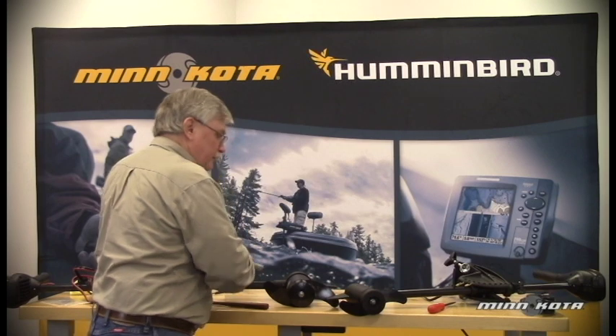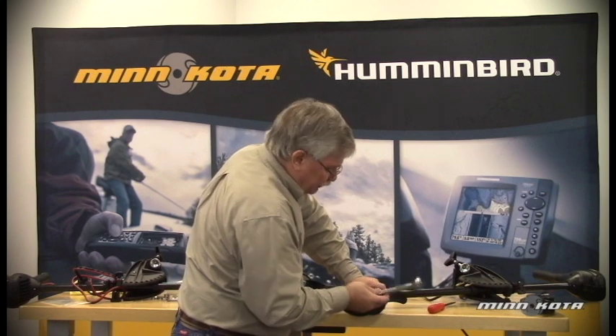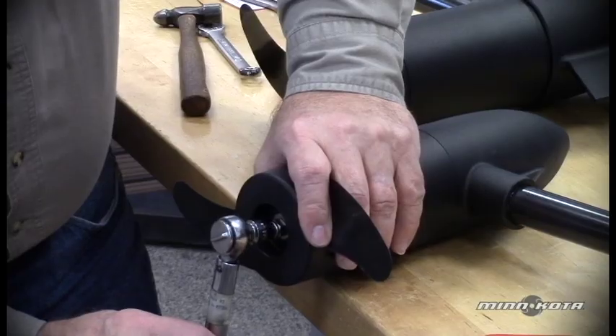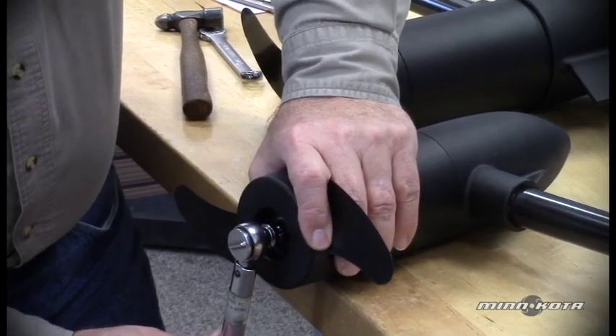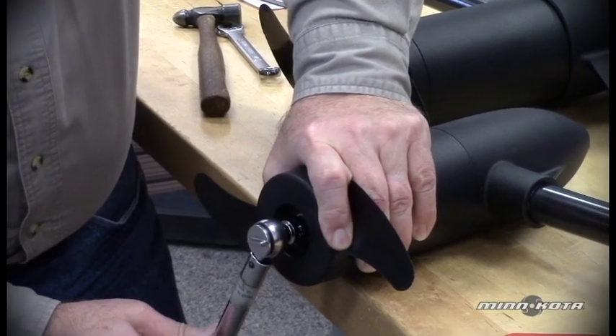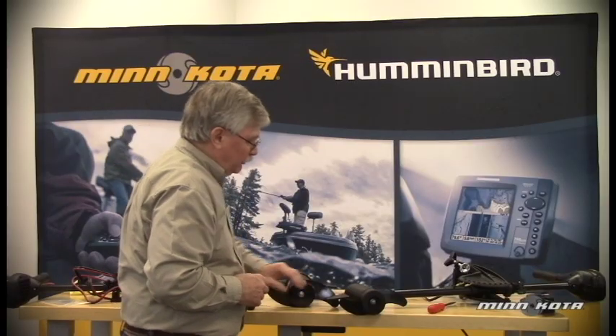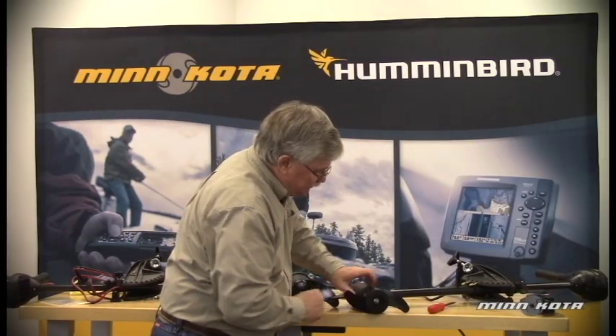Or if we have access to the appropriate torque wrench rated in inch-pounds, we can set that for about 30 inch-pounds. The prop nut is then properly torqued to the required specification.